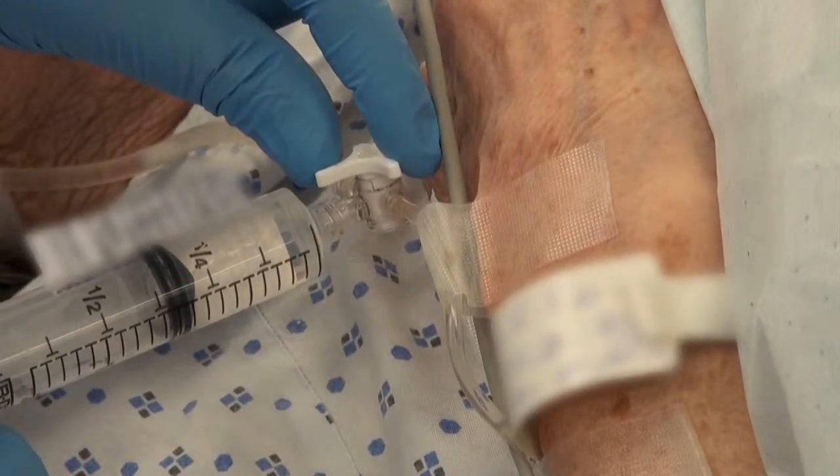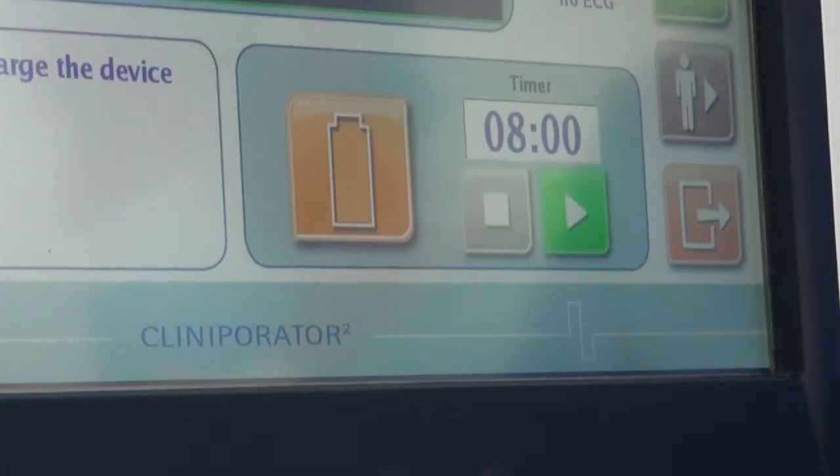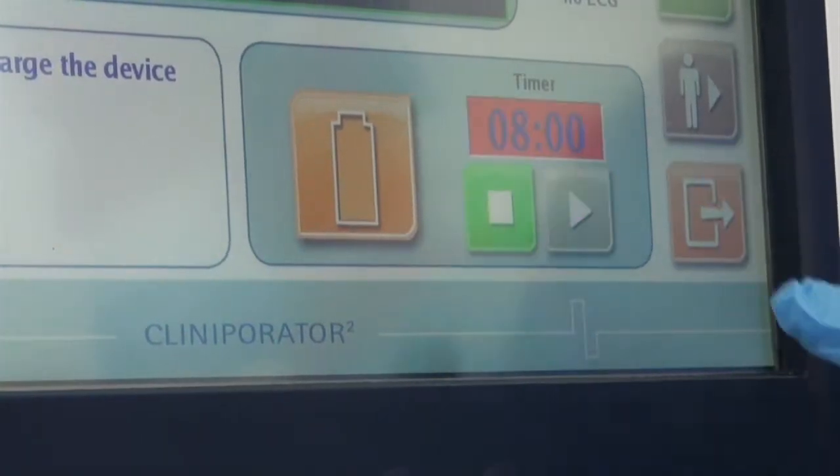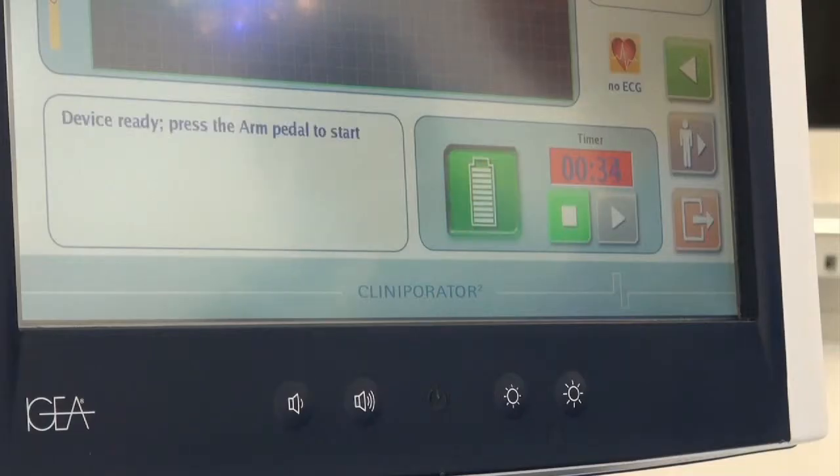Upon the introduction of the venous bolus of chemotherapy drug to the patient, the touch screen 8 minute countdown should be activated. This lag time ensures maximal distribution and concentration of the drug before the treatment starts.